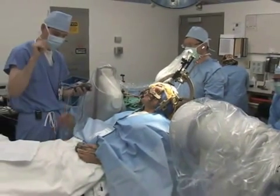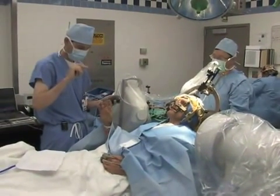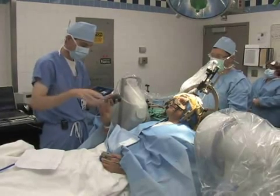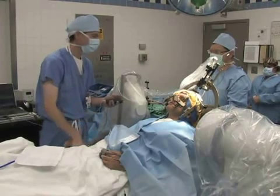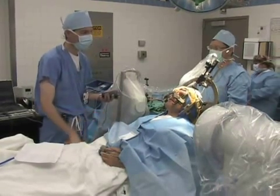Make your right hand open and close as fast and wide as you can. Now relax. Rigidity is a little bit better — about where it wasn't going to be affected, it's actually a little bit better.